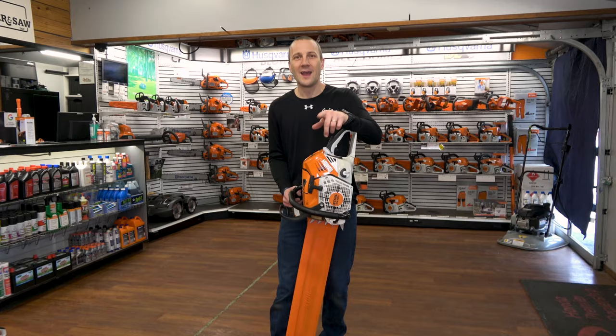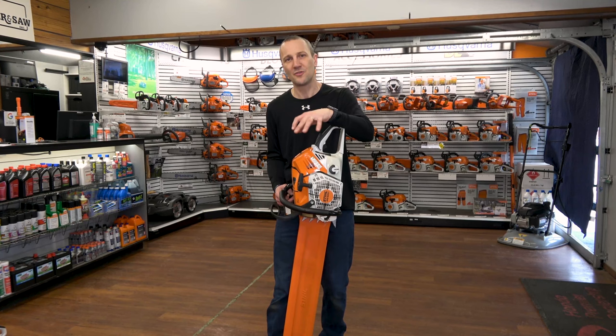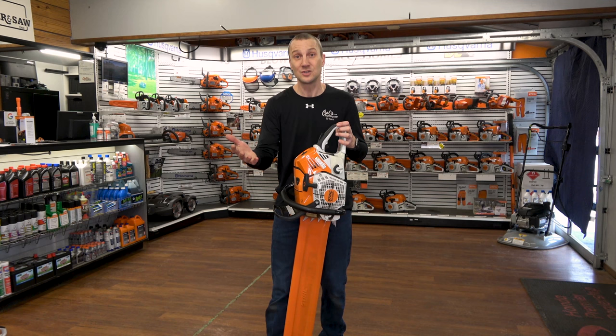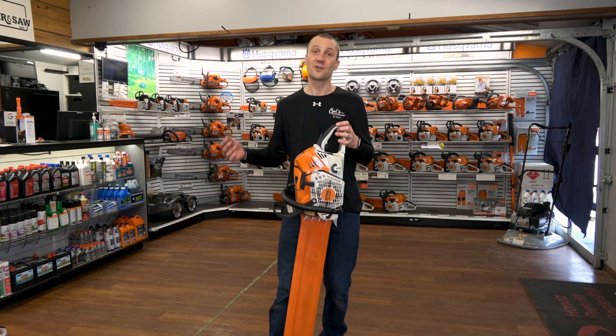This is Josh from Carl's Mower & Saw. Thanks for watching our videos. We're proud of the fact that we've been serving you with the best in outdoor-powered equipment since 1990. We're glad you had an opportunity to watch our videos, learn something about an exciting new product, something that interests you for your property, or how to use your equipment to the best of its ability. Don't forget to like, subscribe, and follow, whether it's on Instagram or YouTube. We're excited to share more information with you. See you soon.